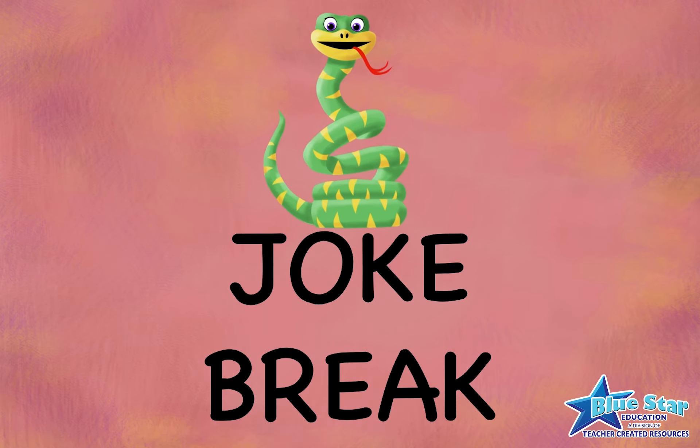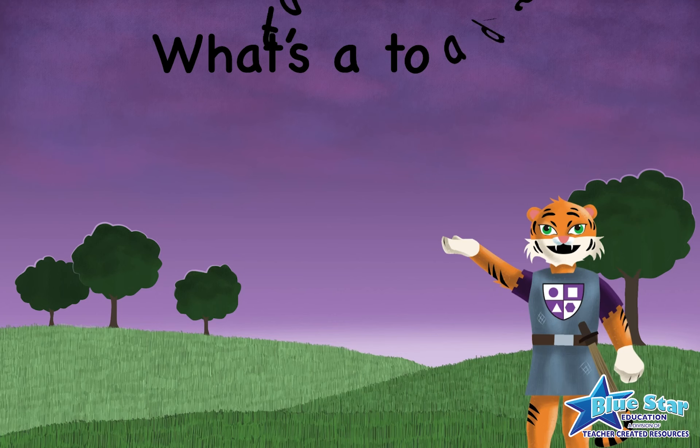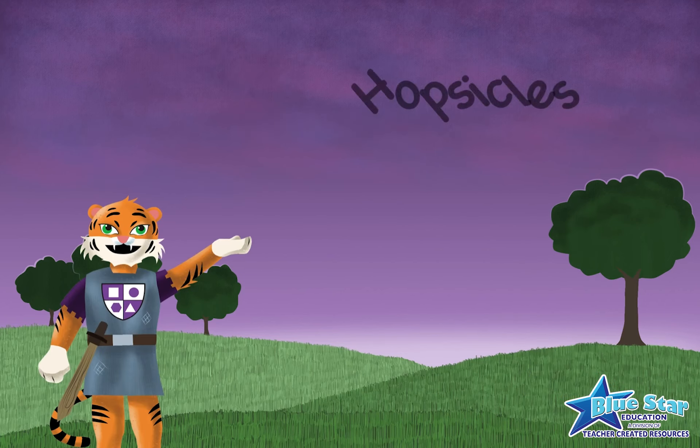Joke break! What's a toad's favorite summertime treat? Hopsicles!